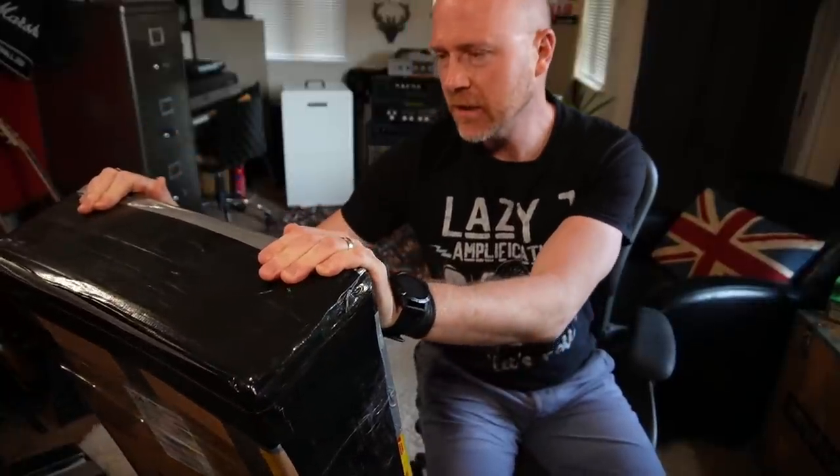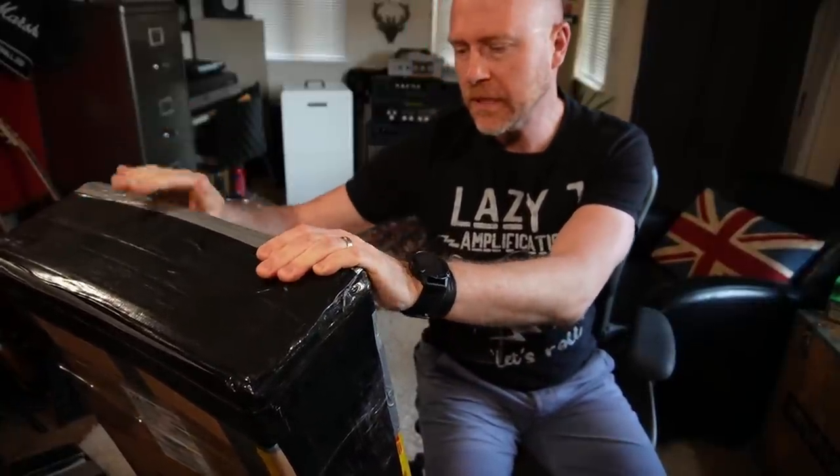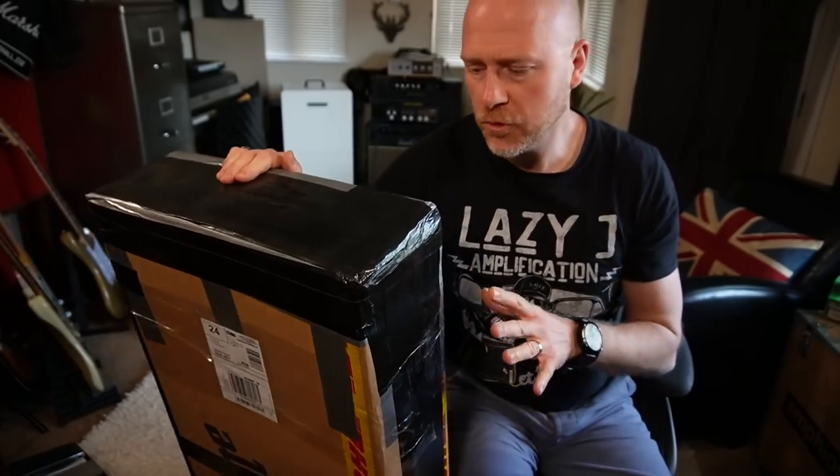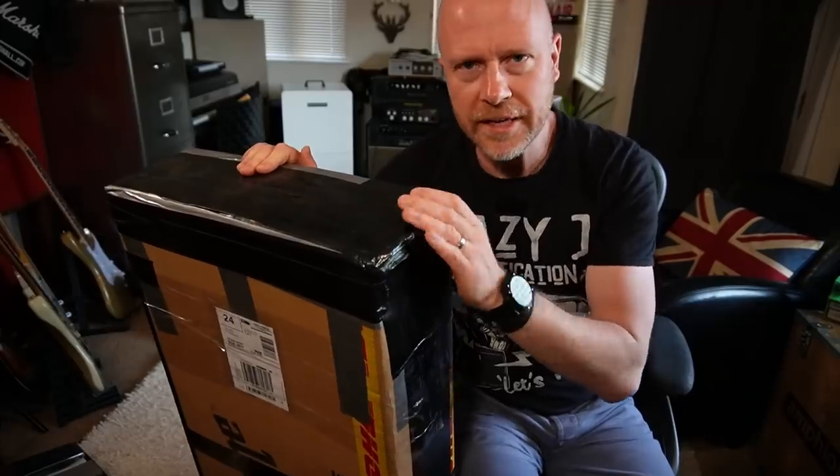Today is another exciting day for me. This happens quite a lot at the moment, but it's new guitar day. I've been selling a load of equipment recently that I'm not using, and I've had my eye on one of these. So let's open it up.